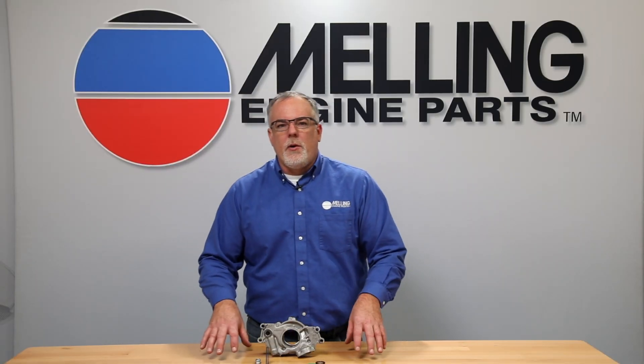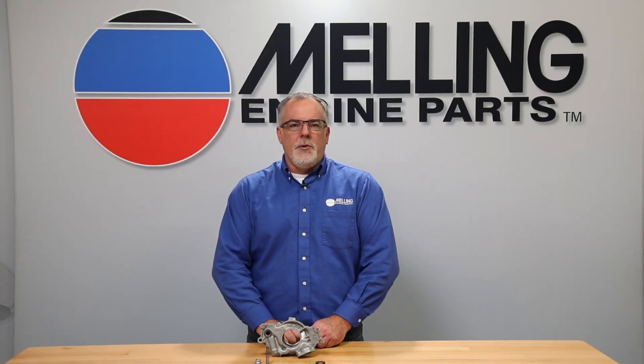Hi, I'm Cal from Melling. Thanks for clicking. Today we're going to take a look at the Melling M295HV oil pump.